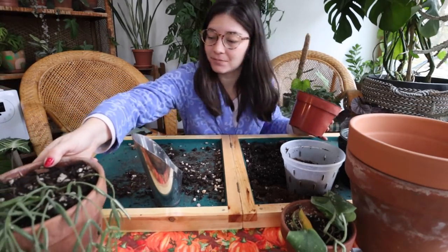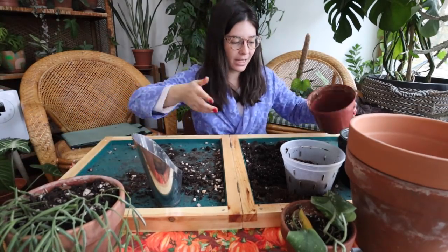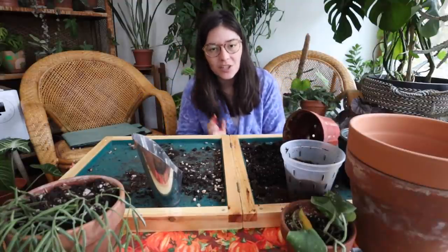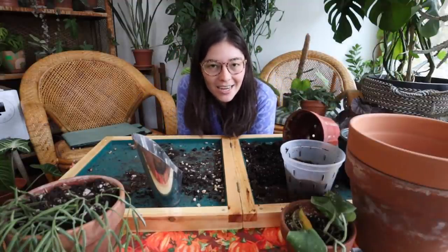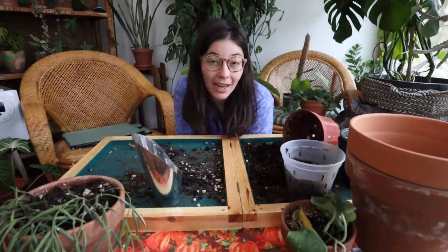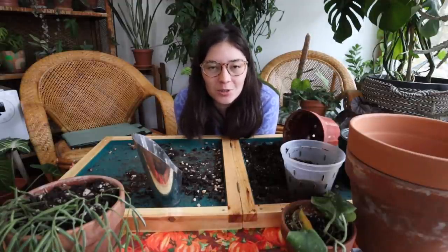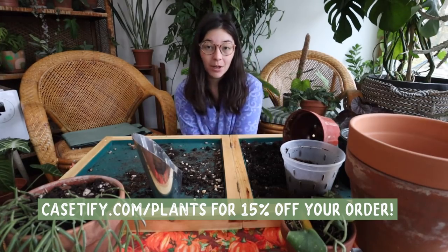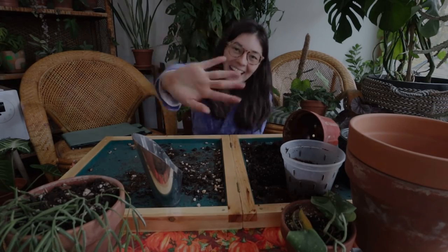Thank you so much for watching and hanging out with me on this casual repotting video. I always love hanging out with you guys — I hope you're having a wonderful holiday season. Don't forget to check out Casetify — click the link below or go to casetify.com/plants for 15% off your next purchase. All right, I'll see you guys next time, bye!